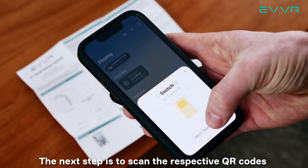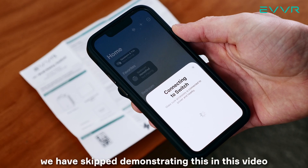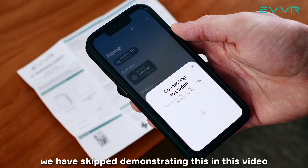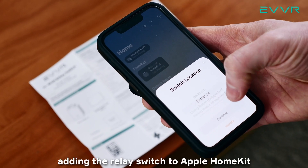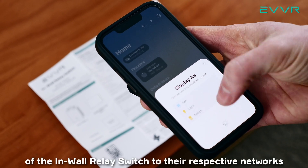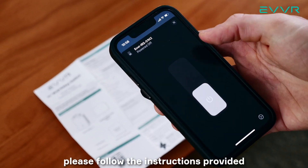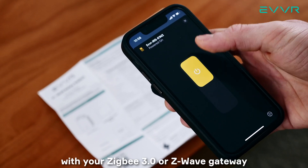The next step is to scan the respective QR codes to set up the smart relays on your network. To keep this video short, we have skipped demonstrating this here, but you can find an in-depth tutorial for adding the relay switch to Apple HomeKit in the video description below. For adding the ZigBee or Z-Wave versions of the in-wall relay switch to their respective networks, please follow the instructions provided with your ZigBee 3.0 or Z-Wave gateway.